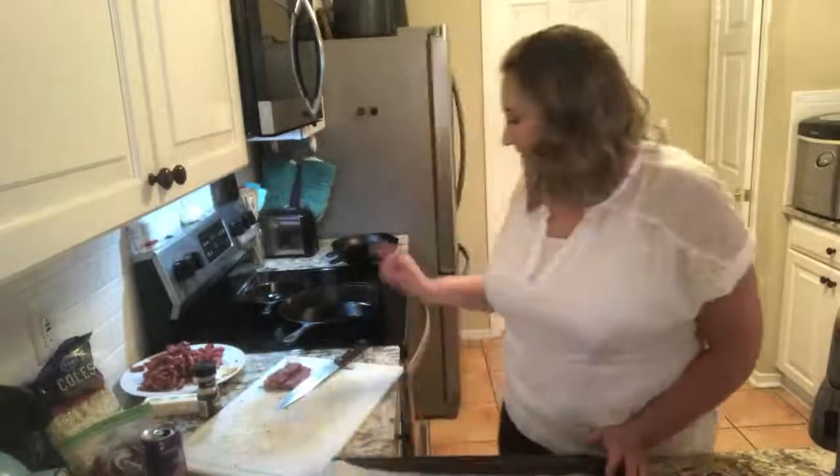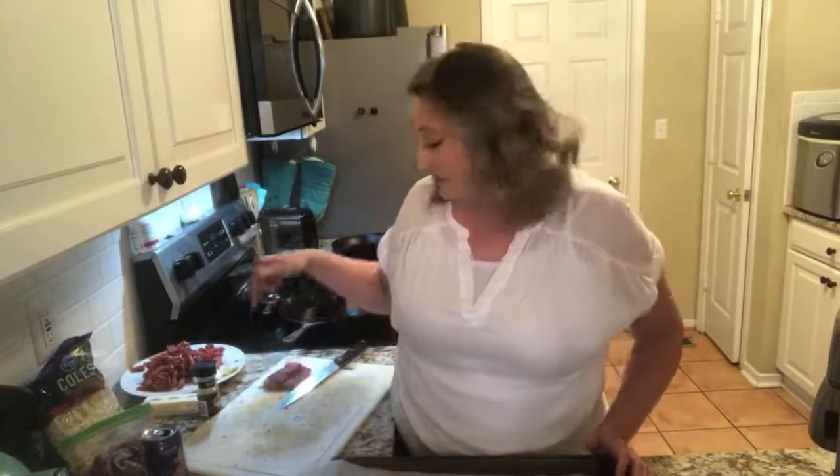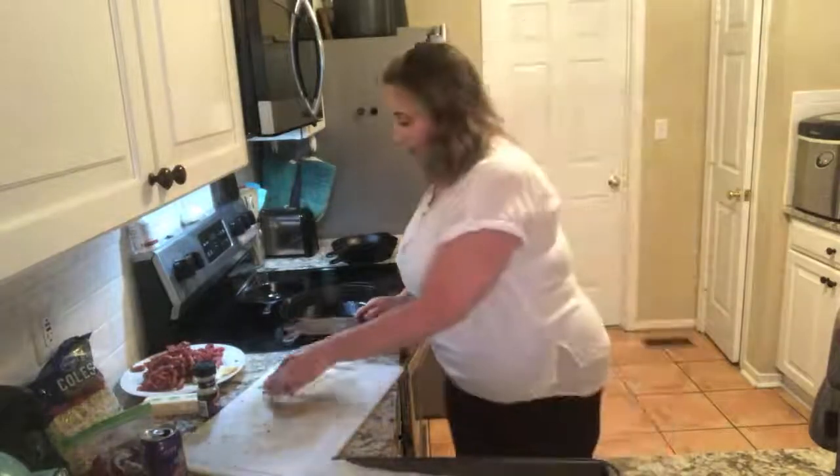I'm making Billy cheesesteaks today. I've already started prepping the meat because it takes a long time and you guys don't want to sit there and watch me cut meat for 20 minutes. So I'm going to finish slicing that, wait for everybody to jump on here before I start making it. And I also have my oven preheated at 350. So here we go.